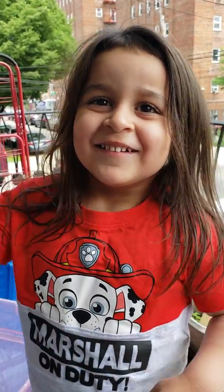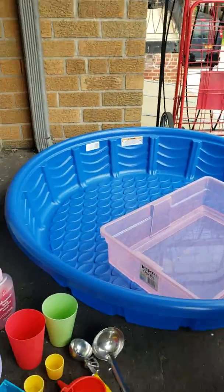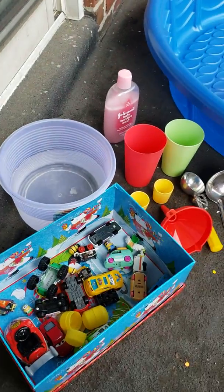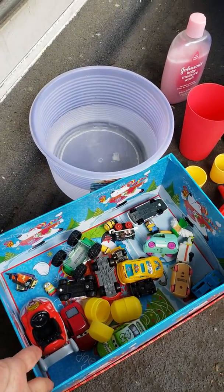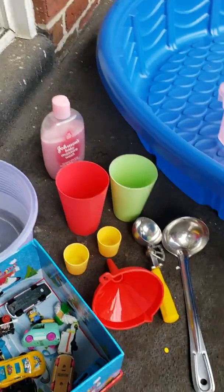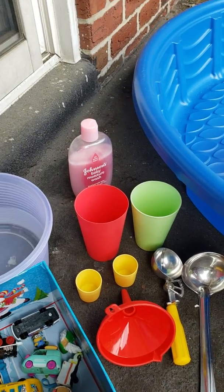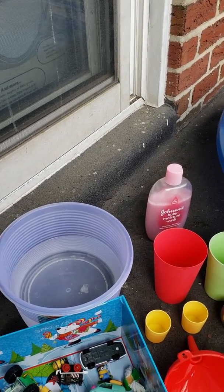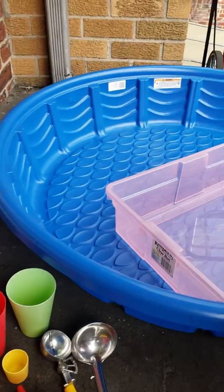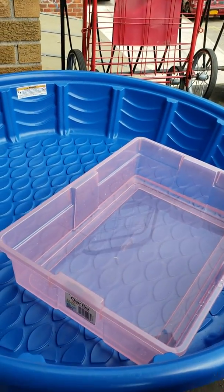Hi! So today Noah's gonna be doing some water play with just random things we have in the house. He collected his cars, I have a funnel, I have an ice cream scoop, a ladle, some cups, some soap to make bubble water play, and some more water. And basically what I did, I just got a container and I put it in the pool so it won't be that much of a water mess.